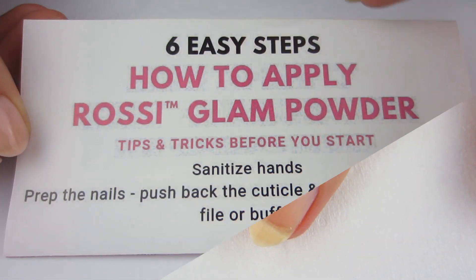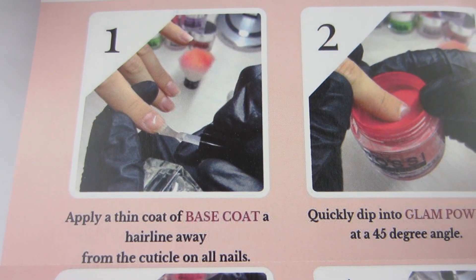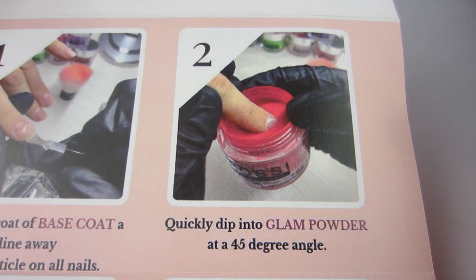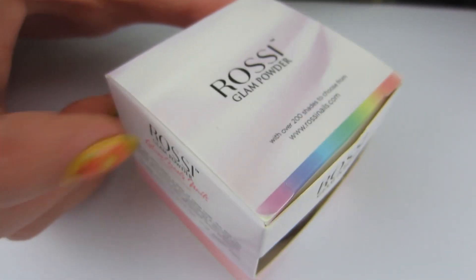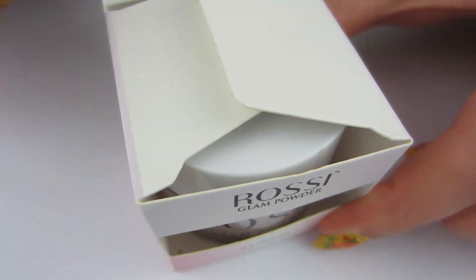Going back to the directions now — we prepped our nails so we did that step. Let's move on to step one: apply a thin coat of base coat a hairline away from your cuticles on all your nails. I'm going to do this method on one of my nails and then quickly dip it in. It says right here, quickly dip into powder. So let's go ahead and look at the powder. I really like the packaging — I think it's really cute. Sometimes I cannot get these tops open so I just take my wooden cuticle stick and pop it open.